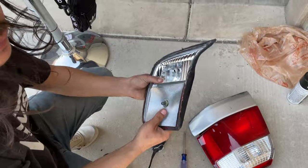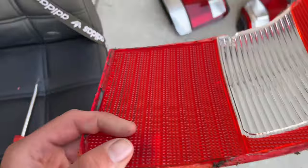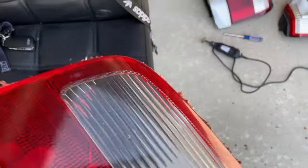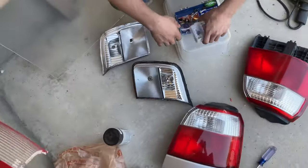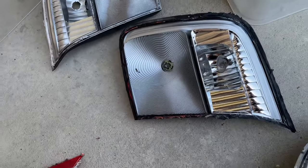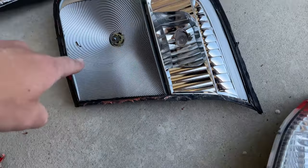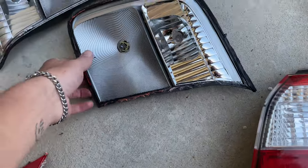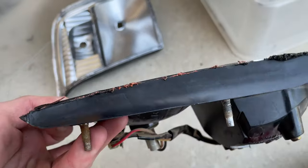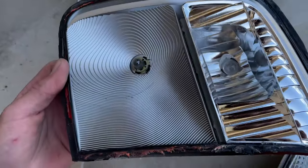That worked honestly pretty well with the Dremel. It cut it all off in one piece and then we just used a flat head to kind of pop it off. See how that's chrome? You remember this was like plain silver. That's why we're chrome painting - because you want it all chrome. What we'll do is sand down the edges where we cut, make sure it's all good, and that's when we'll form the acrylic.